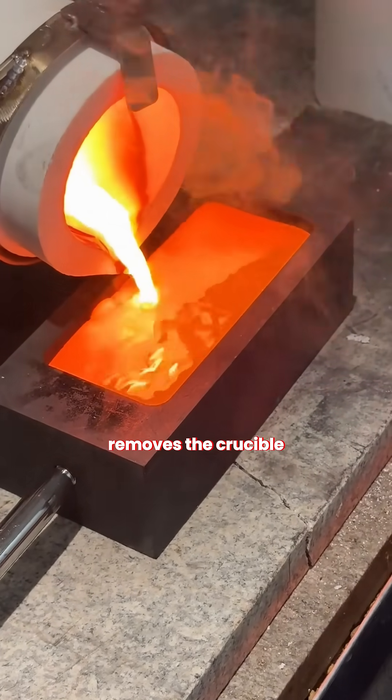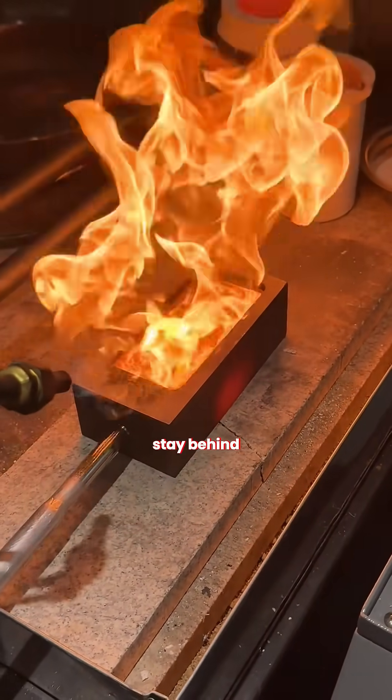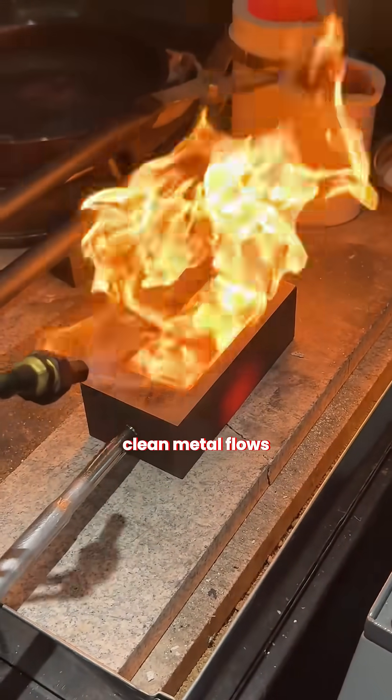Then the worker removes the crucible and pours the glowing gold into a heavy bar mold, letting the slag stay behind so only the clean metal flows in.